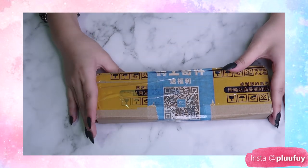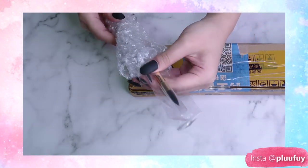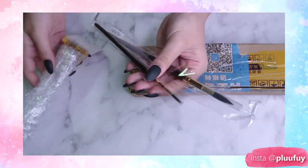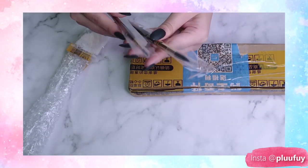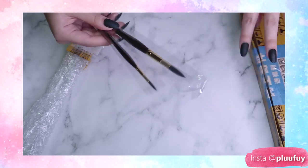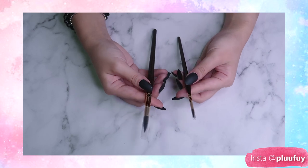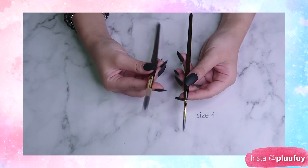Okay, next item is over here. I got some brushes from Taobao as well — some as in two, because they weren't exactly very cheap for some reason. I thought Taobao sells everything cheap but apparently brushes are not cheap on Taobao. So I got them in size 4 and size 12.